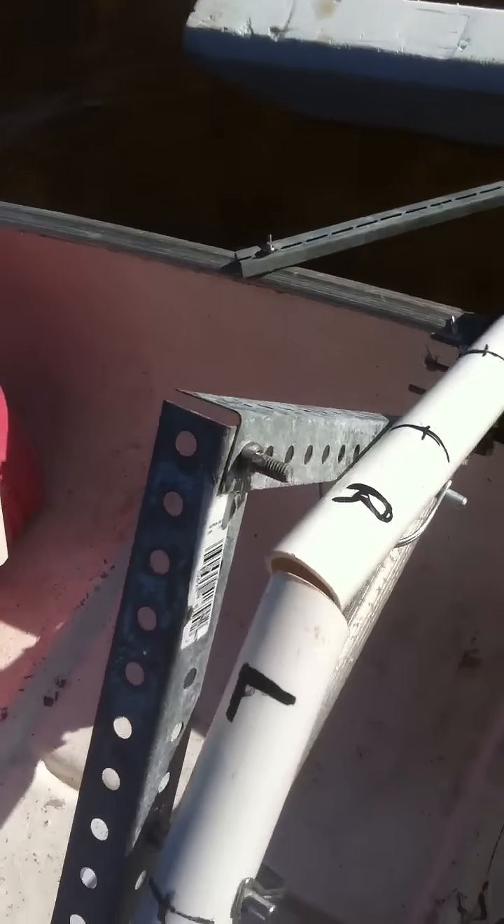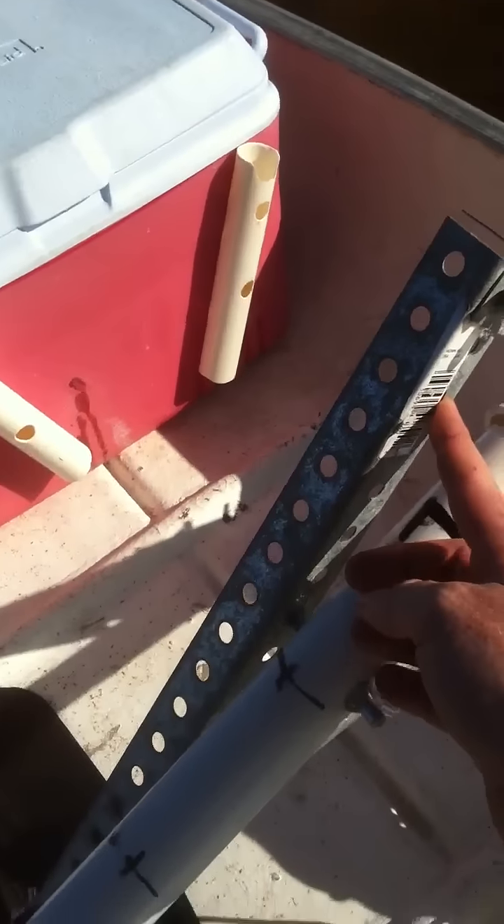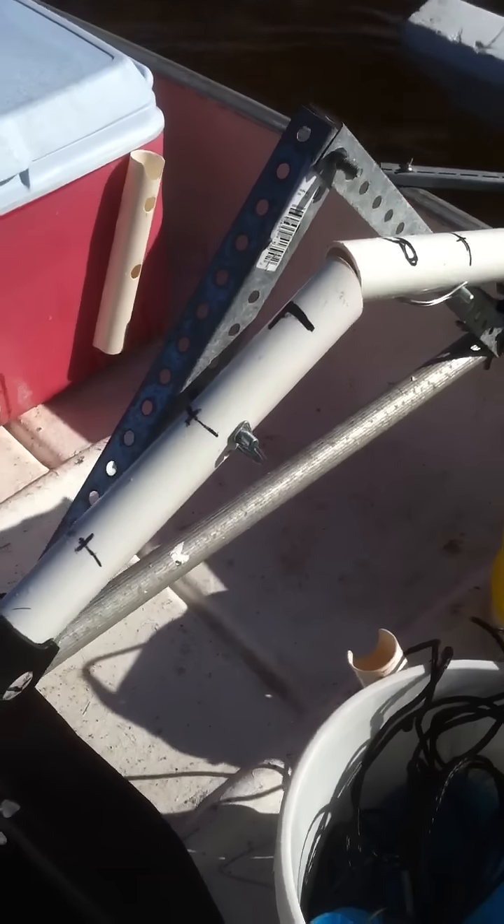This piece right here comes off — it kind of stabilizes everything. I'm going to attach some rod holders to this, I think that'd be good. All this stuff just comes off. It took me 15 minutes this morning to set it up and get it on the water.